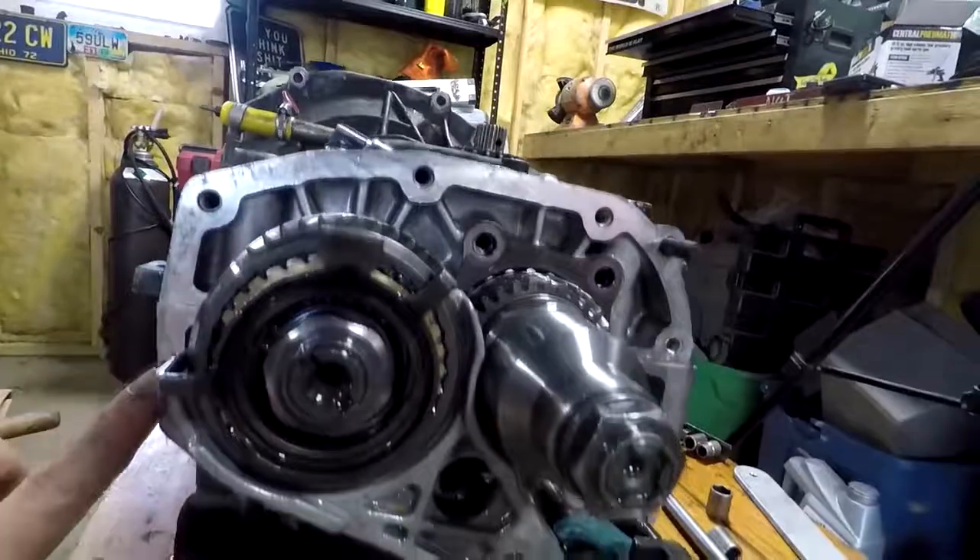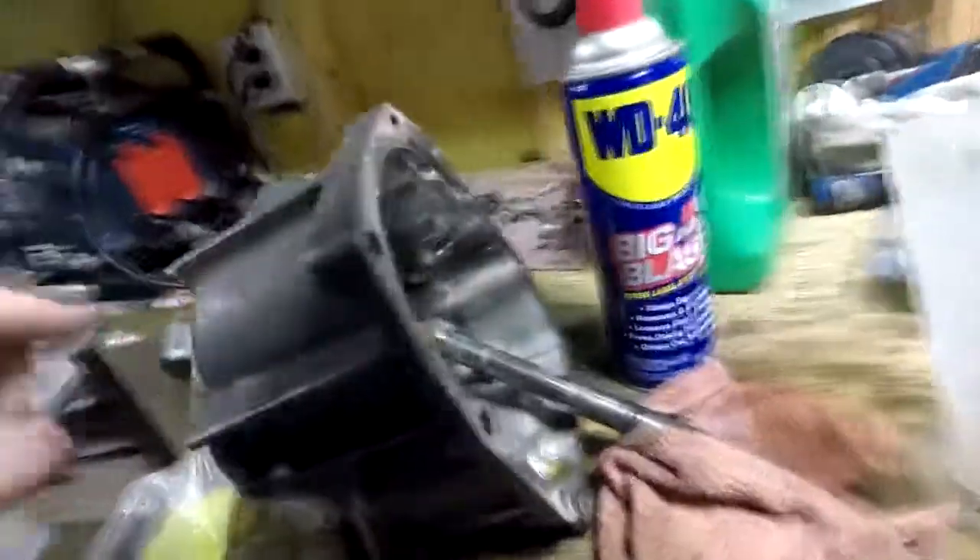I'm going to put these screws in, put this shift nose cone — whatever you want to call it — and put everything together. This gasket was very easy to scrape off. It's only been on there for about a year, so that probably explains it. And I might check my backlash again, just because the gears are broken in now. I'll watch the Subaru Gears video again and readjust.